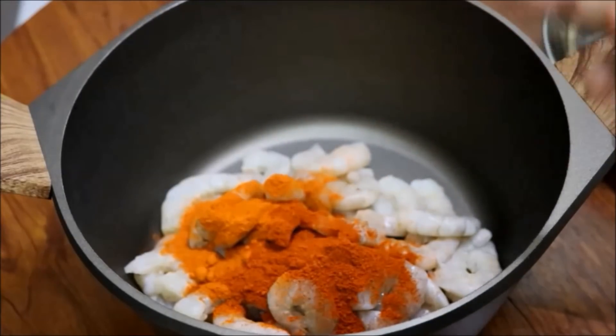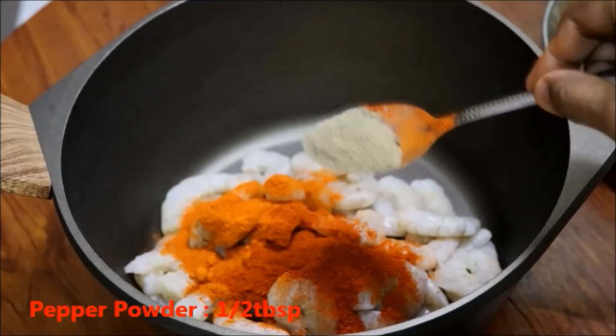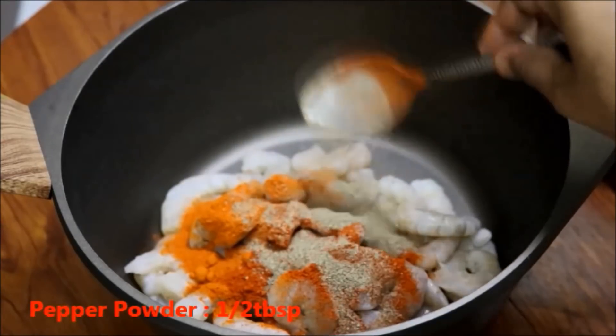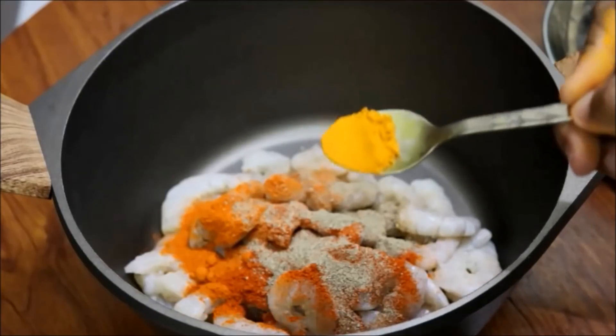Put 2 tablespoons of yeast into the water. Add the spoon to 2 tablespoons. Add 1 tablespoon of yeast. Add 1 tablespoon of salt.